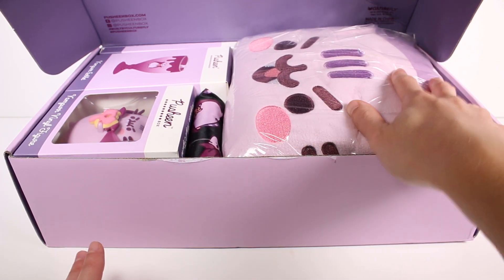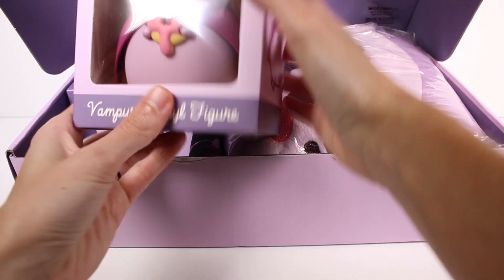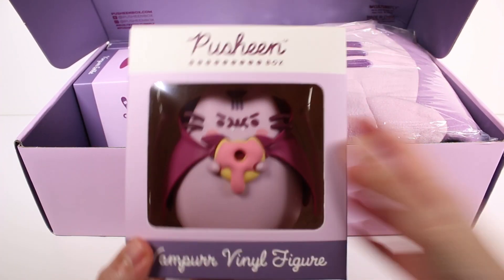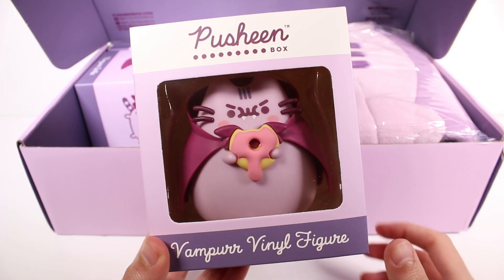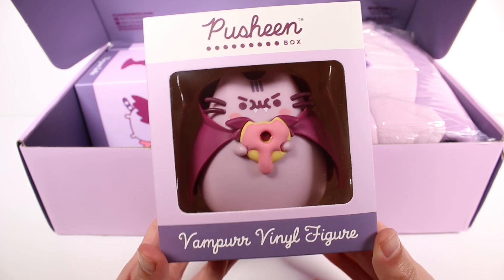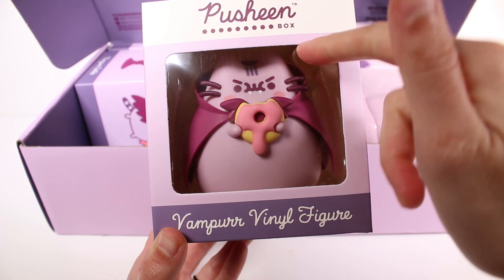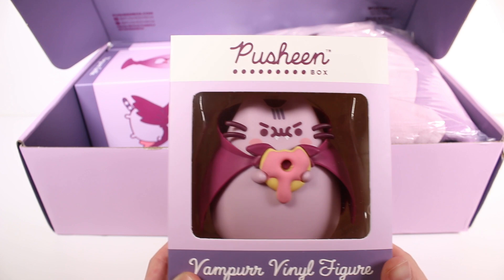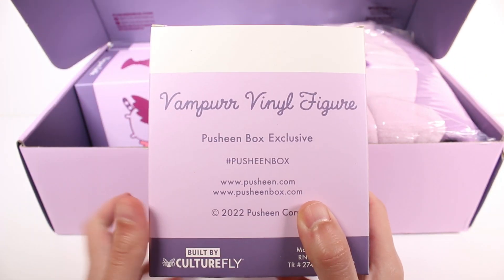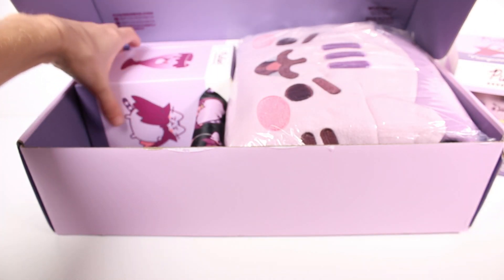I want to know what this large item is — I don't know if it's a blanket or a hoodie — but let's check out some of these other things first. First up, we have the vampire vinyl figure. So cute! It's Pusheen as a little evil vampire; she looks mad but she's also holding a donut. Honestly, I want a donut myself right now! This is a Pusheen box exclusive — all of the vinyl figures are.